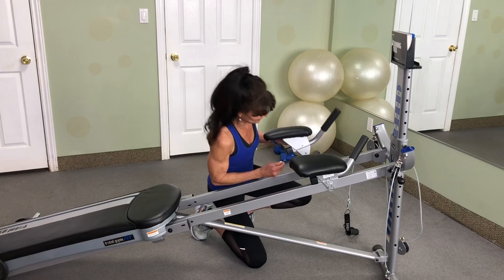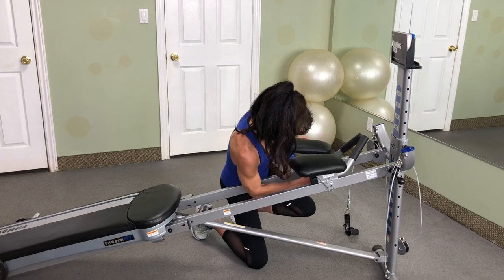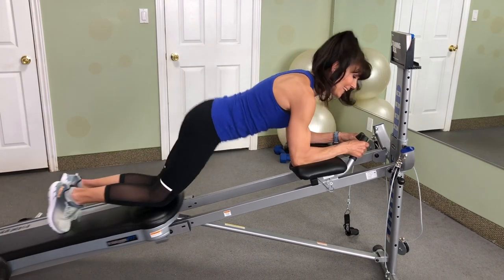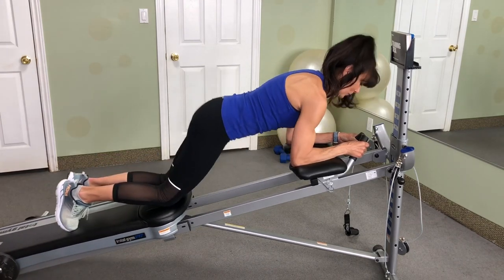Same thing with the left — put it on the rails, slide your pin in. Handlebars are together, and now you are ready to work those abs with a crunch.